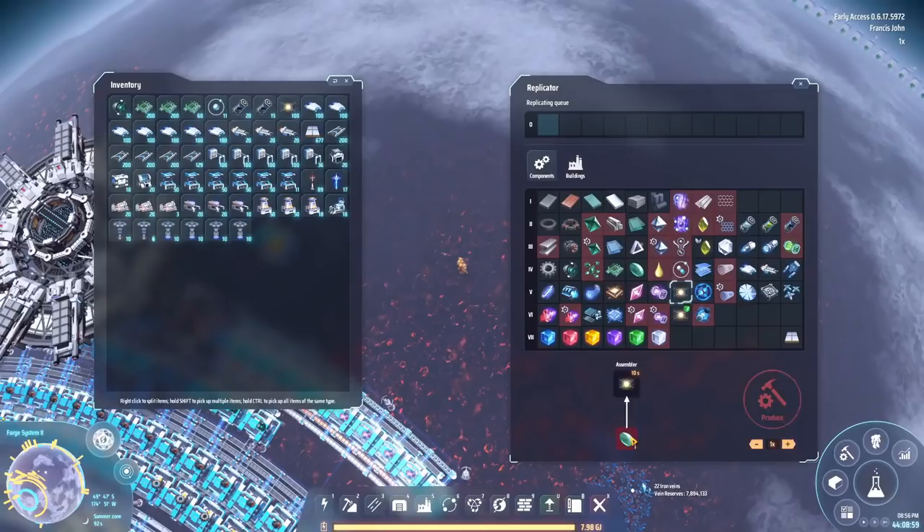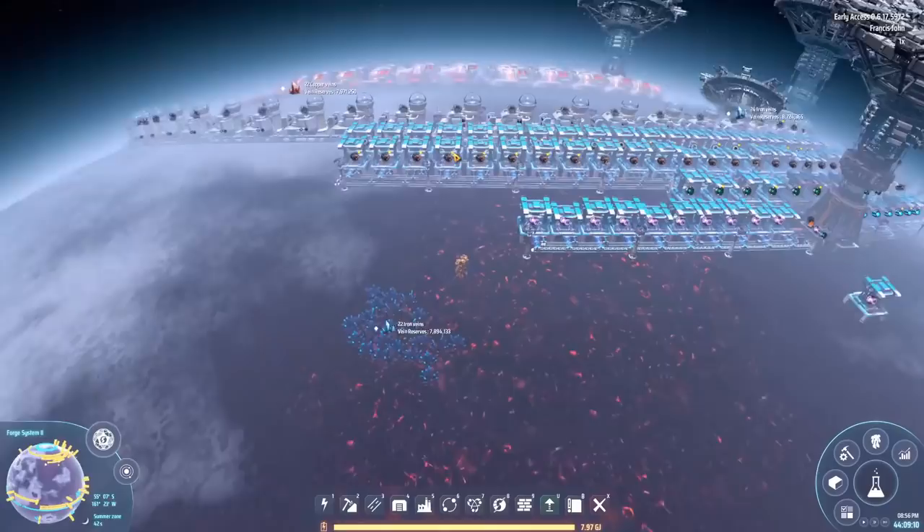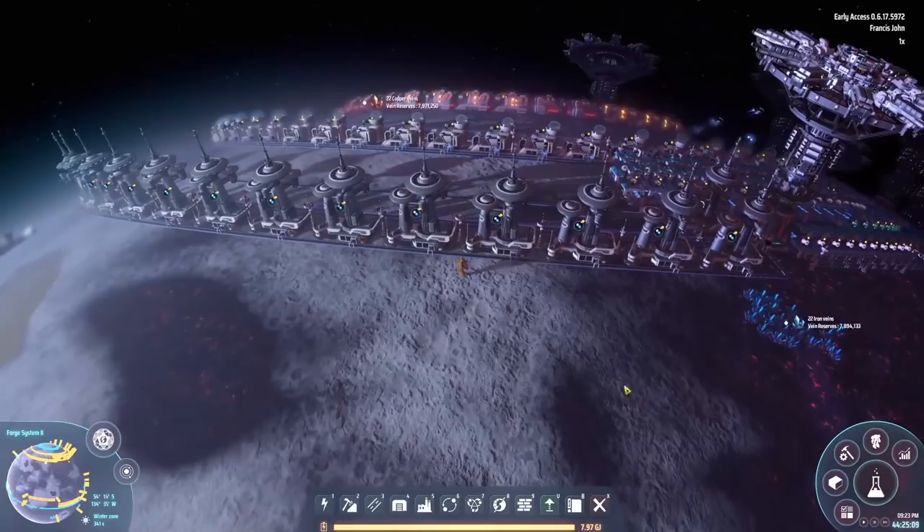Okay, with that done, what's left? Well if we want to get warpers knocked out, we still need strange matter. For strange matter we're going to need deuterium. To get deuterium we're going to have to take the hydrogen we've got and do something with it.